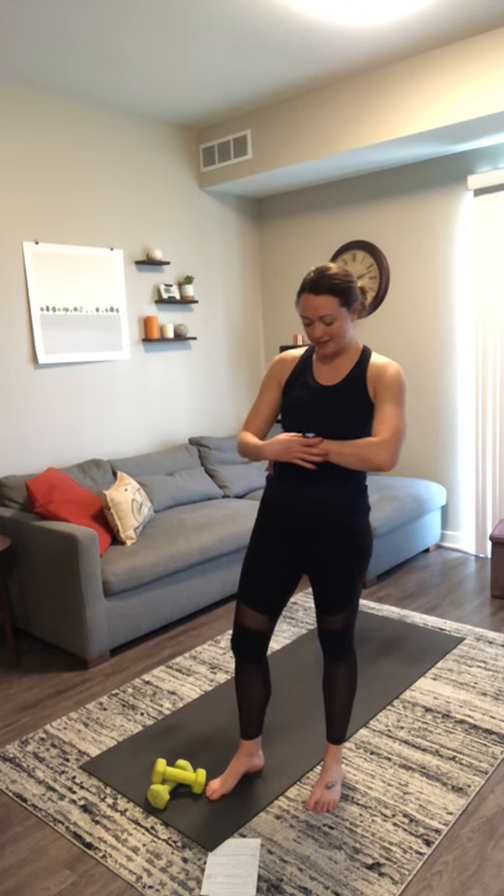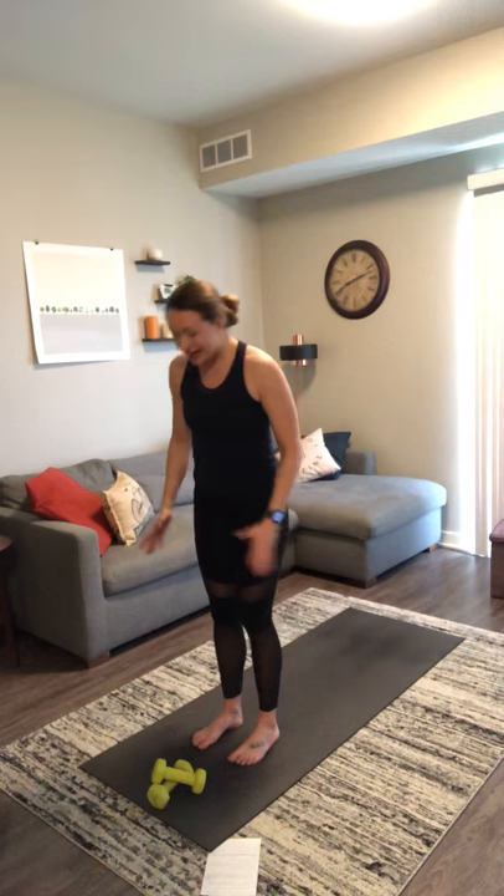We are going to start at the top of our mats today. Hands come together at heart center. Relax your shoulders down away from your ears and close your eyes. We'll start here with just a few big deep breaths in and out, allowing ourselves a moment to disconnect from our day, our week, anything we have going on outside of this space. Allow yourself to tune into your breath, your body, how you're feeling and what you need out of this time on your mat today.